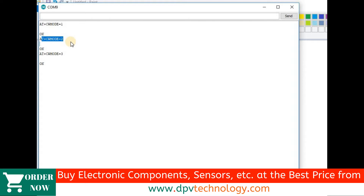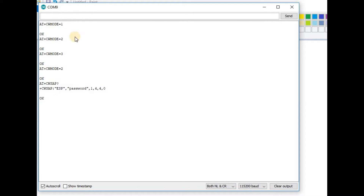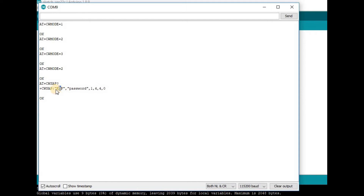That means it will act as both a client and a WiFi router. Now we will set the SSID — that is the name of the ESP8266 — and the password by sending the command AT+CWSAP?, then press Enter. We can see the default name is ESP and the password is 'password' for this ESP8266 module.